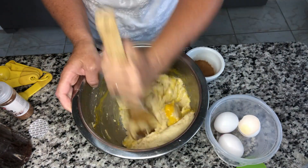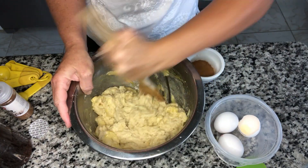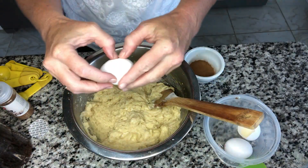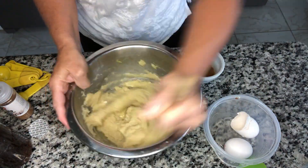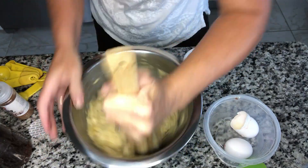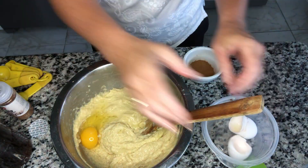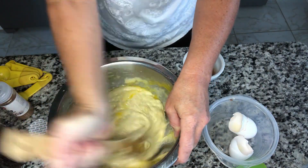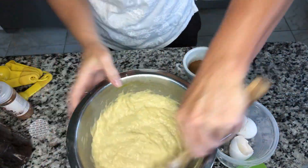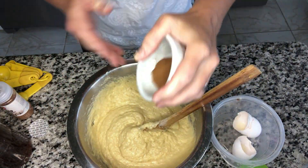Why do you add eggs one at a time? I went to Cook's Illustrated for the answer — it's in the emulsification. Adding one egg at a time produces a lighter cake, not as dense and not as rubbery. Same goes with your cookies: adding one egg at a time produces a thicker, chewier cookie. Putting them in all at once makes your cookies spread out and they are unevenly shaped. Pretty interesting, huh?